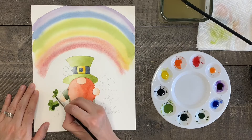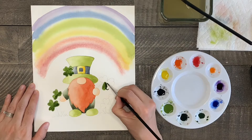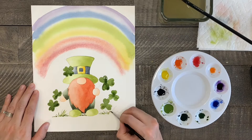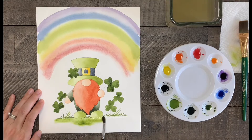Now using your pure green color, paint all of the clovers and the blades of grass. Next I'm going to paint the grassy area under the blades of grass — first I'll paint the area with water only, then I'll add in green and maybe a touch of yellow-green and spread it around.